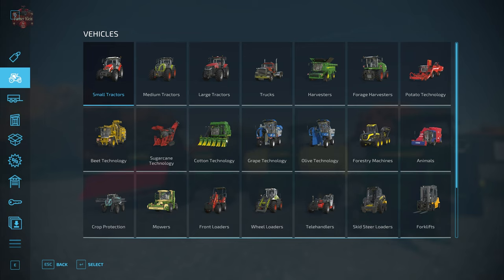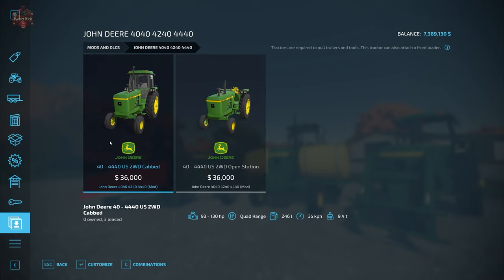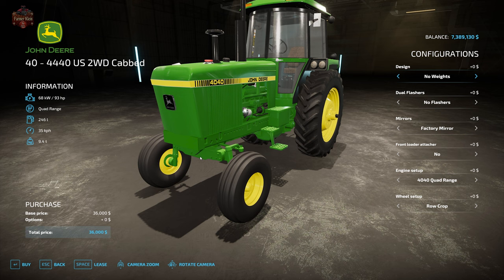In the shop, we'll find them most easily down in Mods and DLCs: the John Deere 4040, 4240, and 4440 tractors. Just like the 30 series, we have a cabbed and open station variant, $36,000 for either.